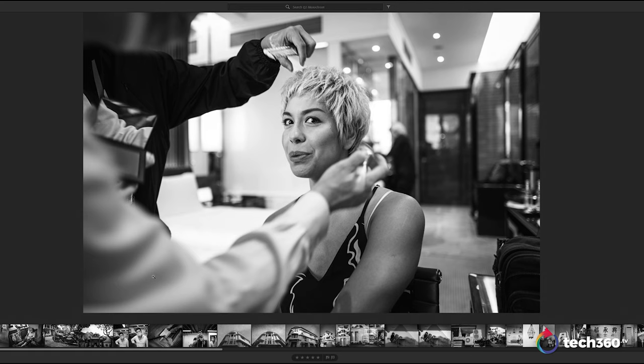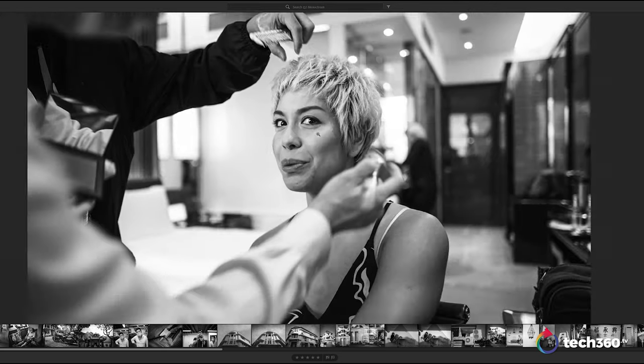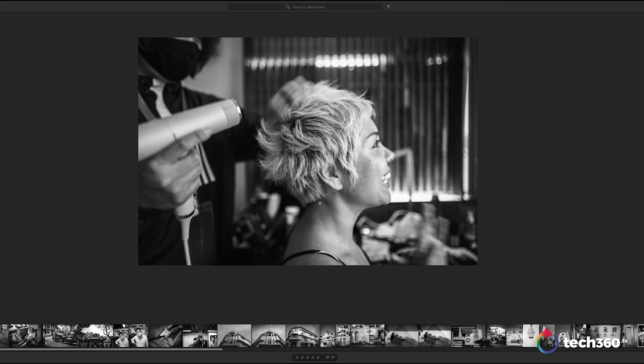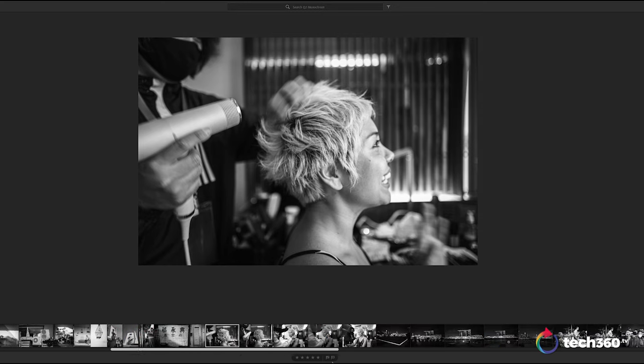Besides reviewing cameras, I actually host events. I was co-hosting the launch of Disney Plus here in Singapore. This was my co-host Nikki — she was getting ready, getting some makeup and hair done, and I decided to capture some images of her. I love how black and white captures people — the tonality and the face. You can play around with the highlights and shadows to make it pop. Here's another shot of her getting her hair done. I wanted to capture the blurry motion of the hair with the blur as he ran his hands through her hair — something interesting, something different.